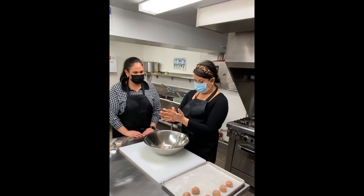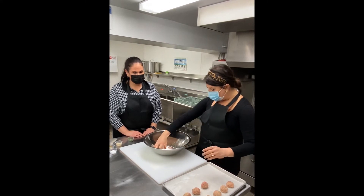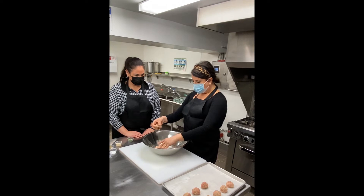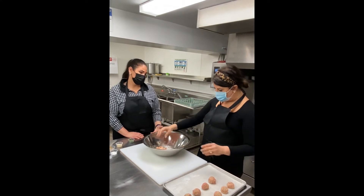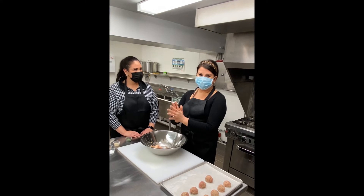Sometimes if I'm making them with sauce, I'll only bake them for about 15 minutes, and then let them finish cooking in the sauce — that way the meat flavors the sauce a little bit. You could do that with a jar sauce too. Jar sauce is sometimes the move.